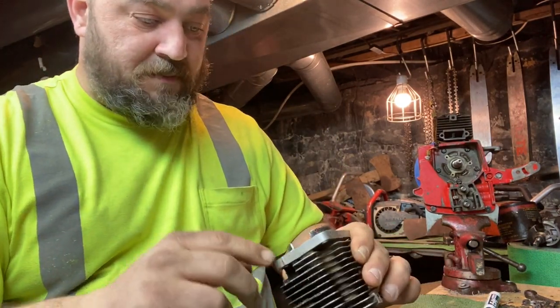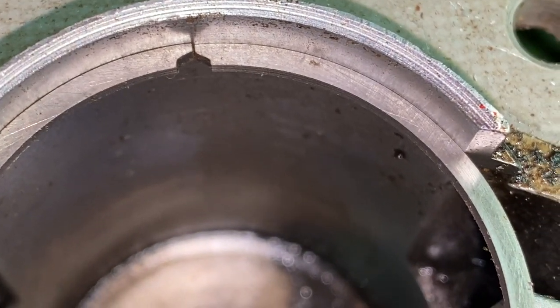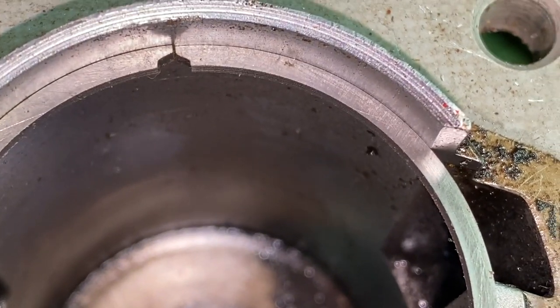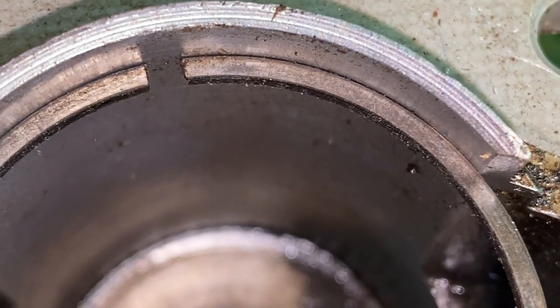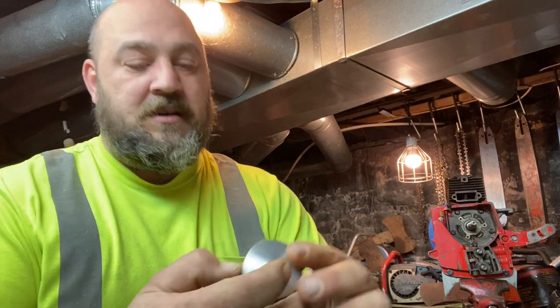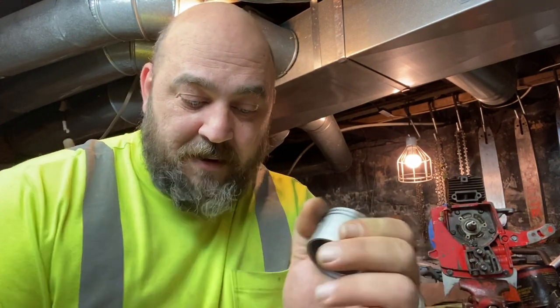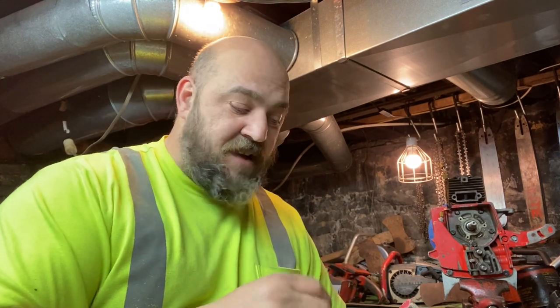Let me give you an up-close shot. So that's the aftermarket ring gap right there — you can see that's a different design. Now here's the original ring: you can see there is a considerable difference in the ring gap and a different kind of design between those two rings. The aftermarket one is a better design because it has a little hook on it. There is a pin on the piston — that little hook will kind of go over that pin and help close that gap up.